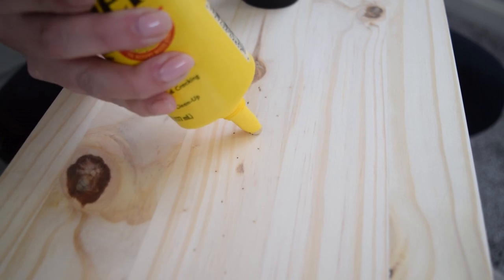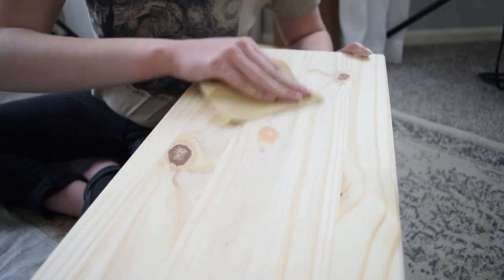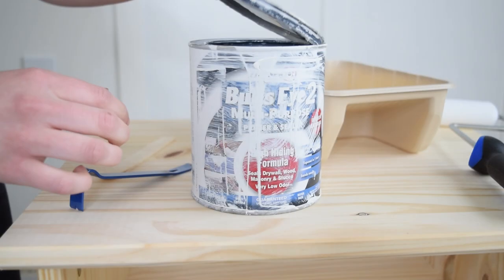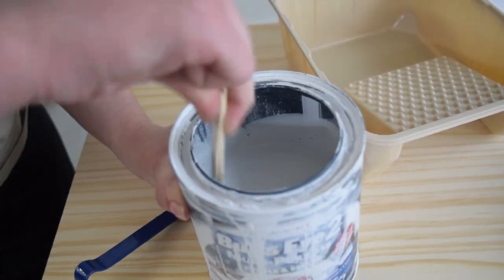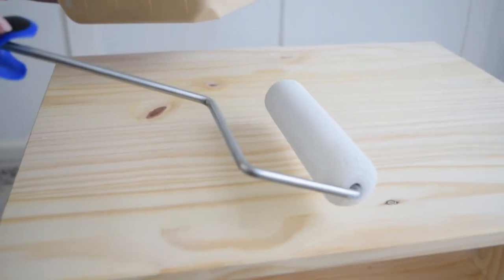To get started on the DIY, I first filled the knob of the drawer with some wood filler, let it dry, and then sanded it smooth. Now it's time to prime the wood. Since the Tarva nightstand is a really soft and grainy type wood, you're not going to want to skip priming.